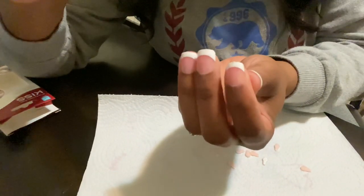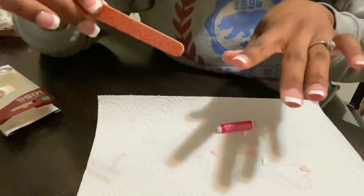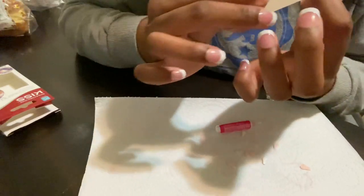Here I'm going in to file the tops of the nails because after you take the little tabs off, they leave these little things that stick out right on the top. I wouldn't even know what to call them, but they're not cute — you just want to get rid of them.